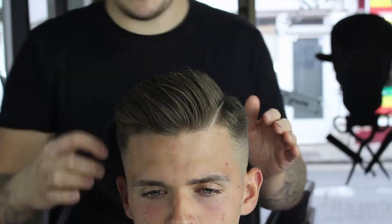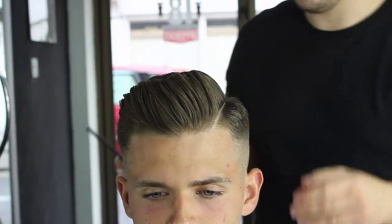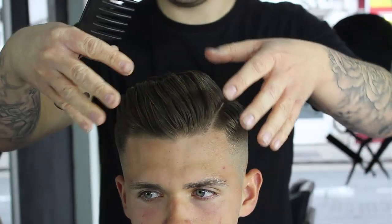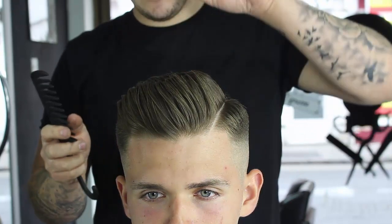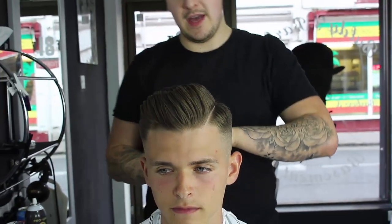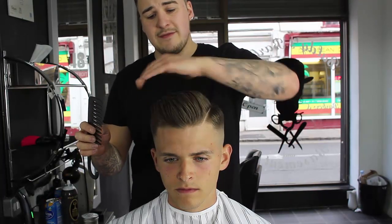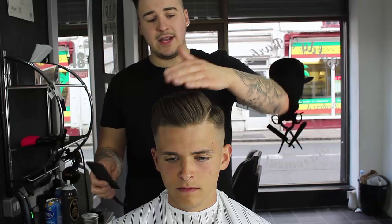I learnt the waxing technique from John Bourne of Barber Town - you should give him a follow on Instagram, massive inspiration of mine. I used to put wax all the way through the front of the hair. What he advised me to do - which has actually made my barbering game a lot better - is you put the wax through the back of the hair first and then through the front. What that does is it coats the whole head, pushing it forward and giving it that height and definition.